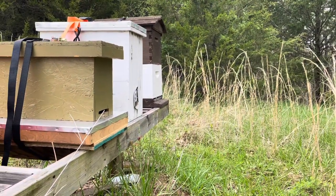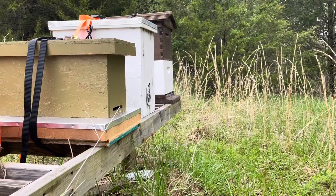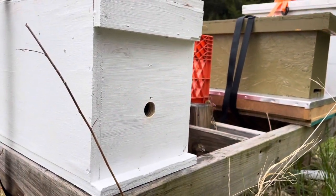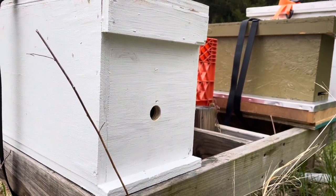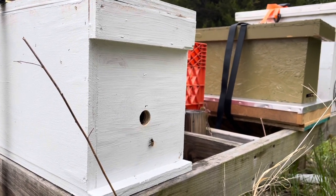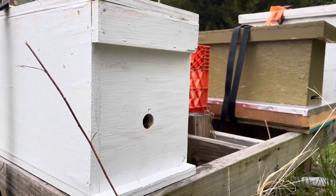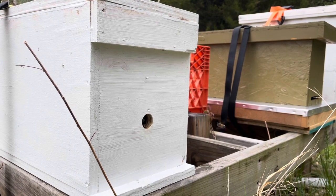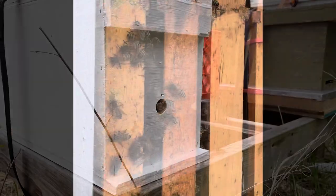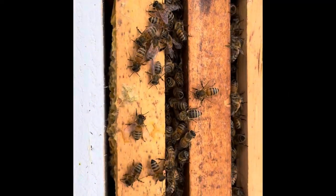There is activity — not a whole lot — but there is activity on both of the boxes. I'm not seeing any pollen coming in on either one of them, so I'm going to open this up and get the frame that we've got the queen clip rubber-banded to, take it off of there, and we'll try to get a video of releasing the queen.